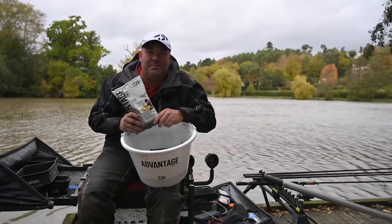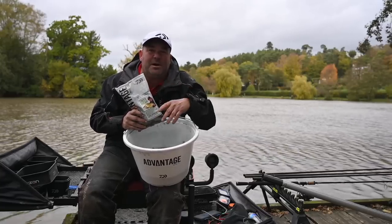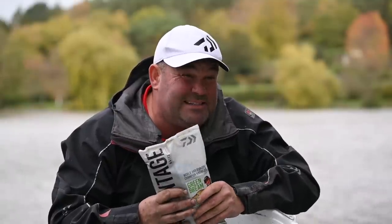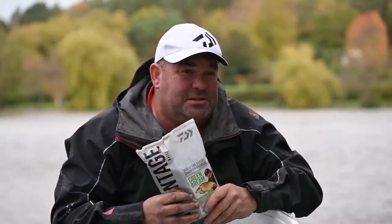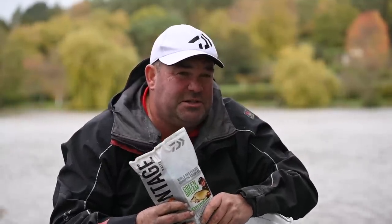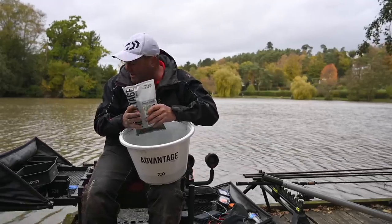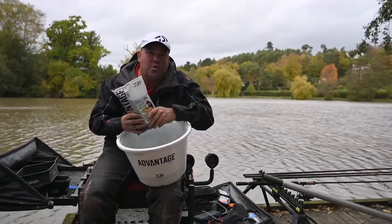I'm Will Raisin and today you join me here at Old Berry Hill Lakes where I'm going to be feeder fishing for bream. I want to give you my two biggest tips as far as baits concerned for catching these fish. For today's session I've bought some dead squats, some dead pinkies and maggots mixed together, a little bit of corn and some worms.